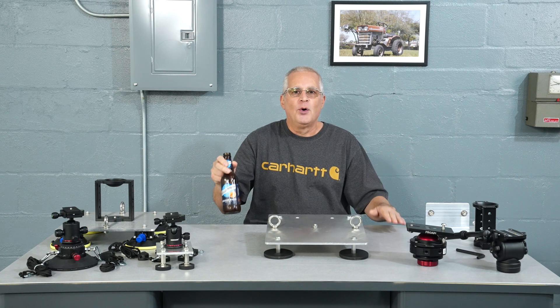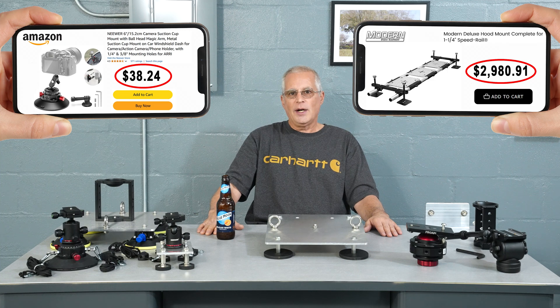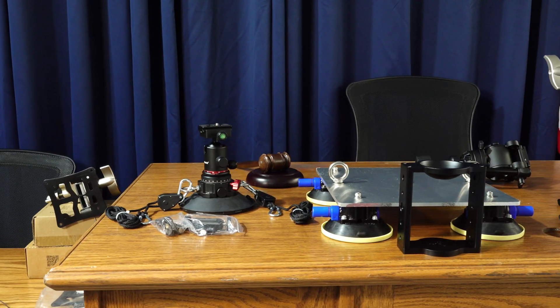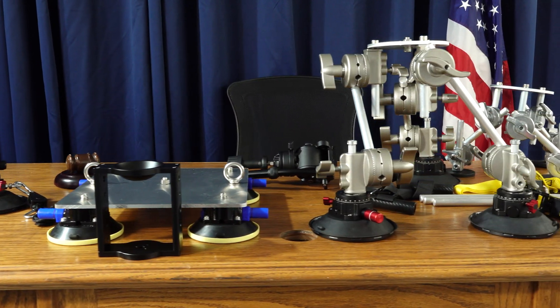Maintenance Man here with a couple more DIY car camera mounts. How much do you really need to, or for that matter, want to spend on a rig to mount your camera safely on a car? I've seen rigs from a few dollars to several thousand, so I decided to build several different rigs to see how cheaply we could do it and then test them to see how effective they are.